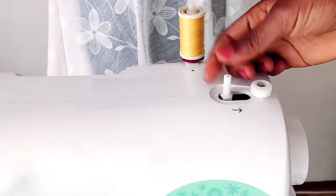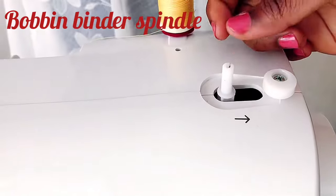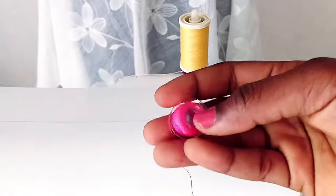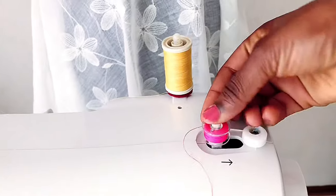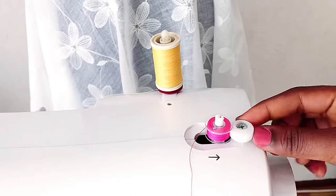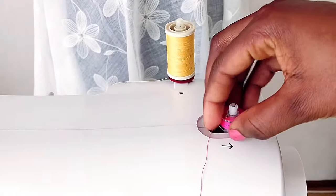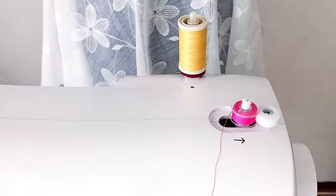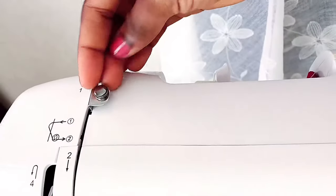Next is the bobbin winder spindle. This is used to hold the bobbin in place when winding thread onto it. If you don't know what a bobbin is — this plastic thing is the bobbin, and it holds the lower thread. To wind thread onto the bobbin, you place it here, push it into position, and the spindle supports it so the thread can go around. Once your bobbin is full, it automatically stops.